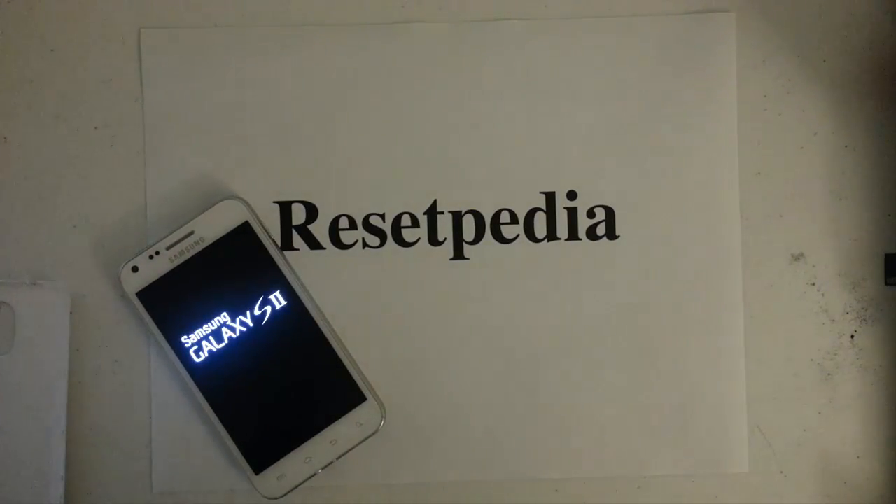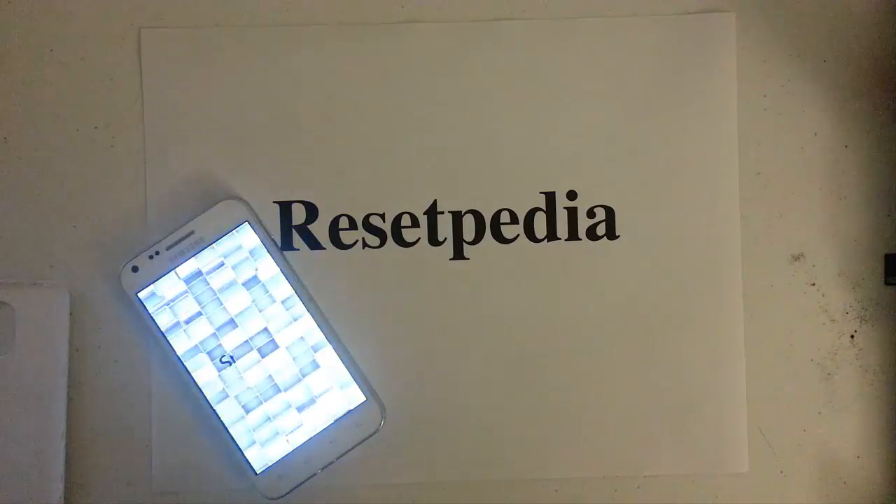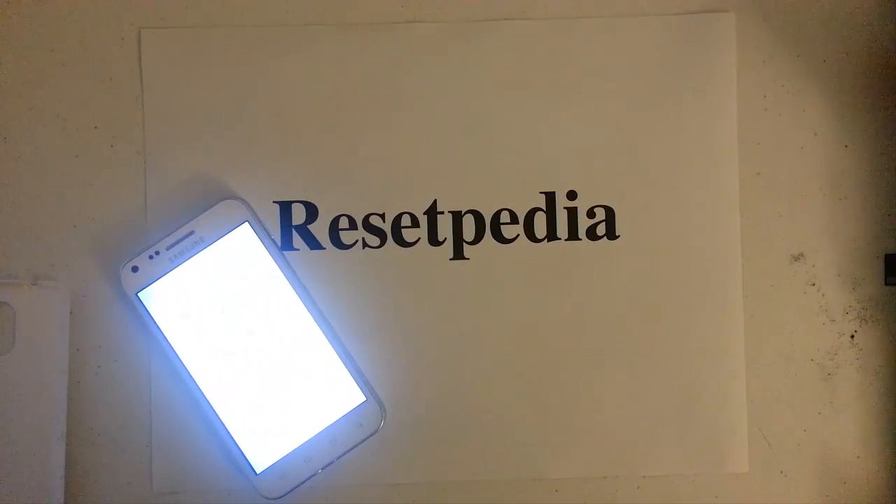And that is pretty much it — that's how you do the hard reset, factory restore, or wipe out your password. If you guys found this tutorial helpful, give me a like, a thumbs up, subscribe to this channel. Thank you, bye.